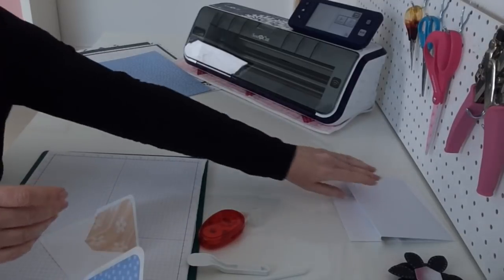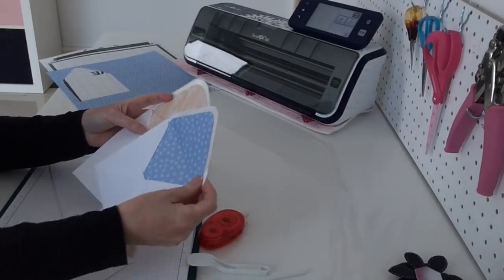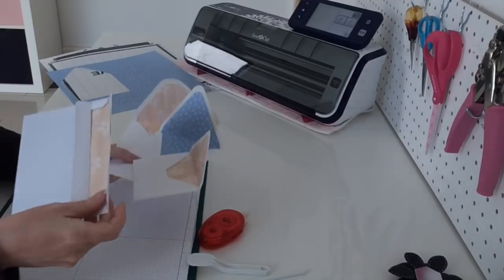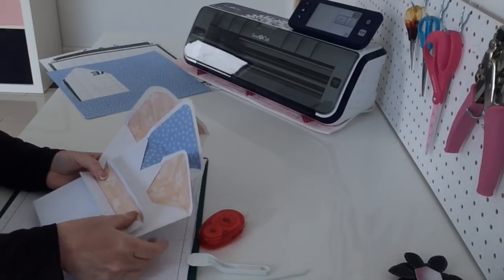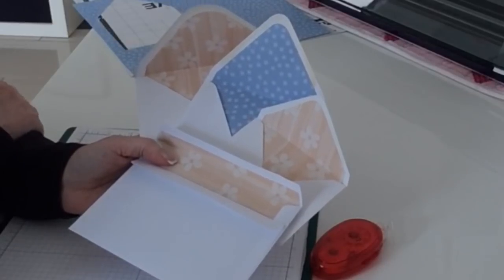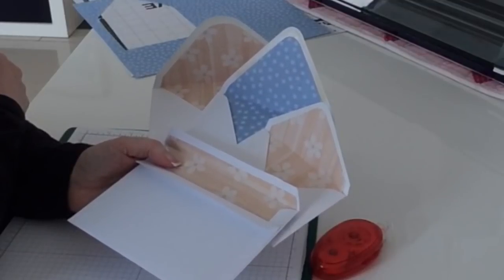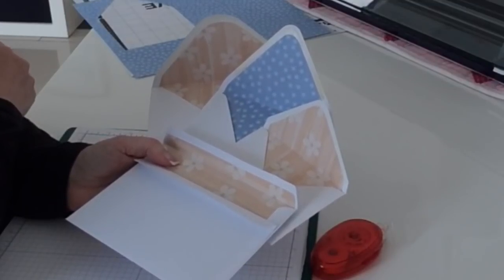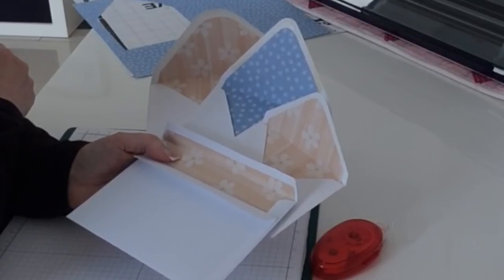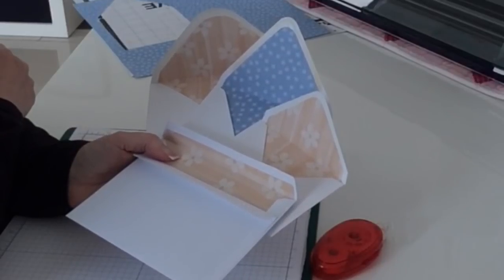I'll just show you the others again. I've got four different types of envelope, all with pretty liners. Please give the video a thumbs up if you liked it. Don't forget to subscribe to my channel if you don't already do so, and make sure you've got the bell notification icon switched on. You can also follow me on Instagram and Patreon, and I'll see you in the next video. Thank you.